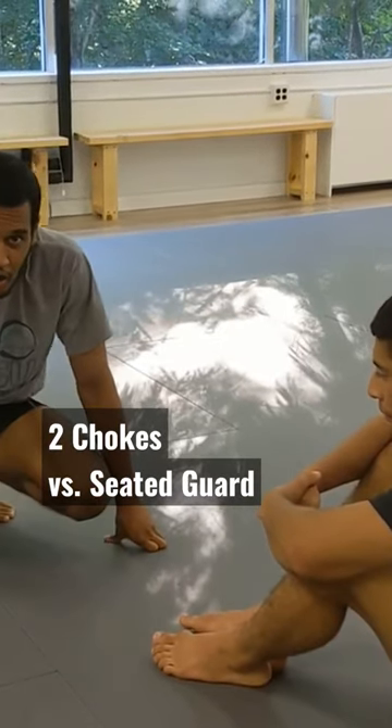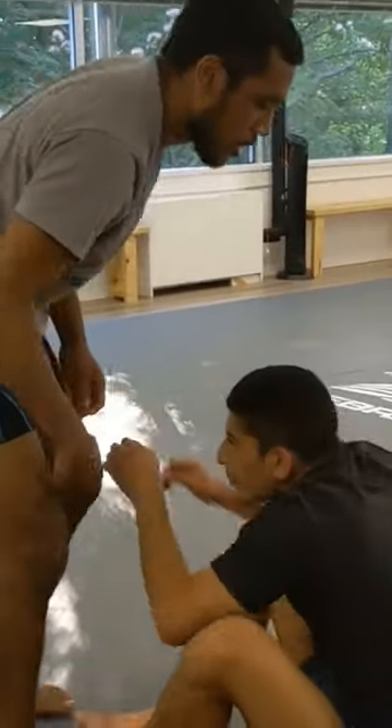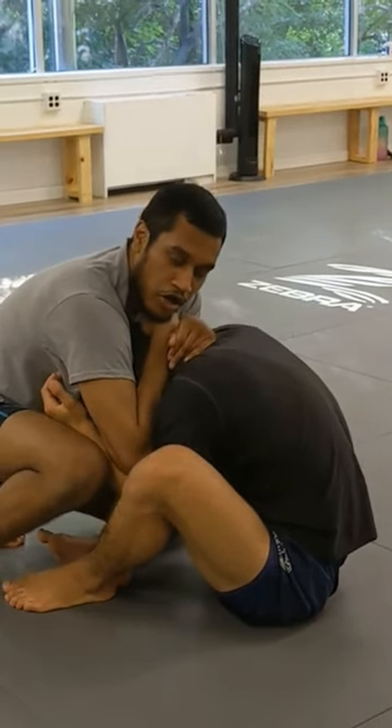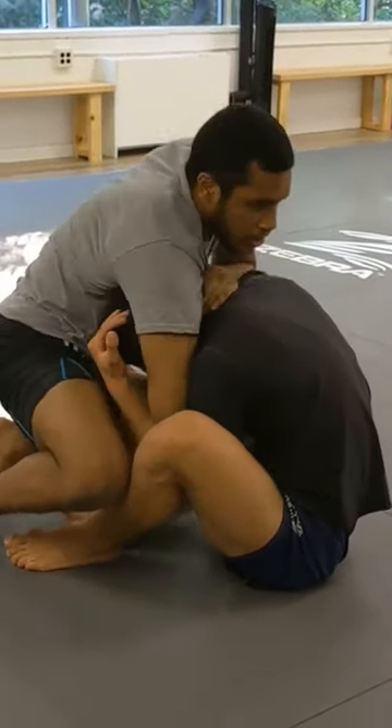The last technique is if you're going for double collars or Muay Thai plum. You go down — boom, boom — and really bring his head down low. You keep one hand, let's say your left hand, over the top, and you pull it towards your armpit as the other hand switches to a guillotine.